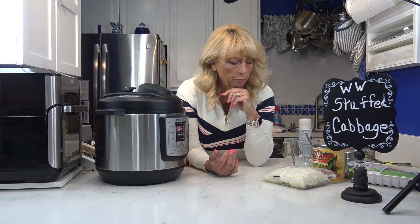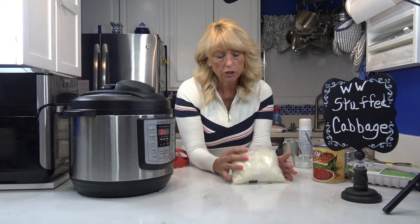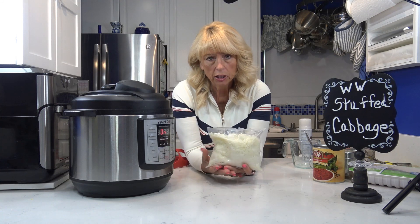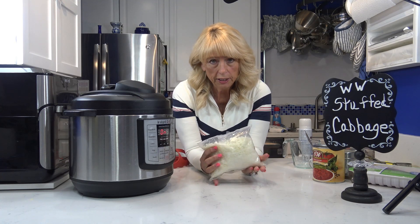While it's cooking, I'm going to go ahead and work on putting the filling together. Instead of rice, I'm going to use cauliflower rice, which is zero points. I get these bags at Costco — you get a bunch of them and you can cook it right in the bag, five minutes. I'm going to cook this right now because I want to squeeze some of the water out of it so it's not too watery when I put it with the ground turkey. So let me put this in the microwave and then I'll start working on the ground turkey filling.